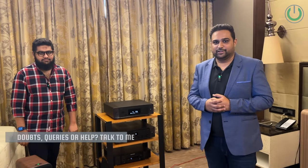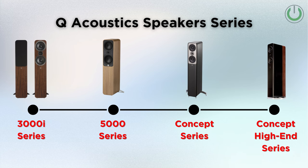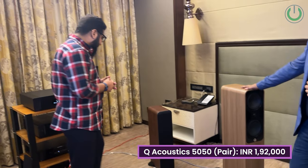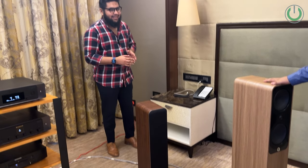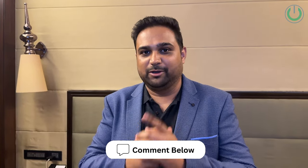That covers Q Acoustics and their fantastic lineup of products. The 3000i series is still ongoing, and Q Acoustics has just added another layer to the speaker range — so we can expect more in the future. Talking about price, the 5050i is ₹1,92,000 for a pair, and the 5040 is approximately ₹1.4 lakh. Thank you so much, Shoeb, for joining us. If you have any queries on Q Acoustics, drop them in the comments below.